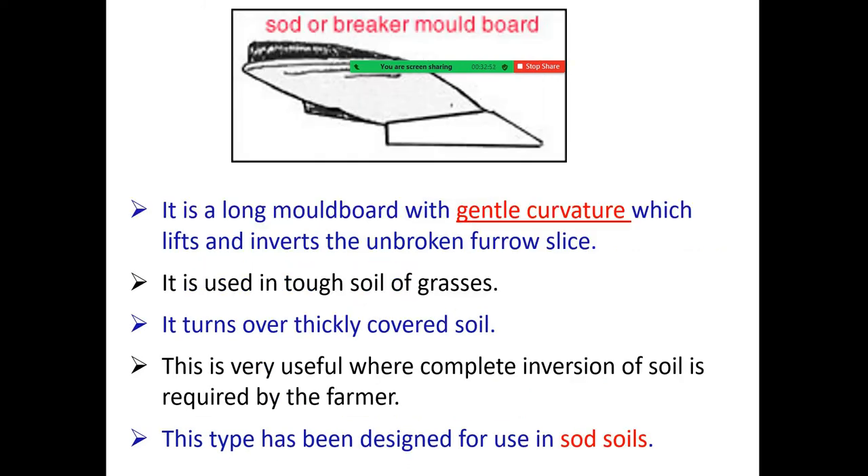The sword or breaker moldboard is a long moldboard with gentle curvature which lifts and inverts the unbroken furrow slice. It is used in topsoil of grasses, turns over thickly covered soil, and is very useful where complete inversion of the soil is required by furrow. This type has been designed for use in sod soil.